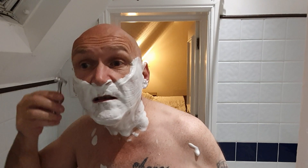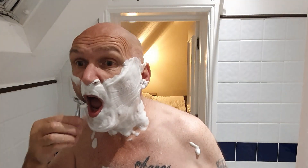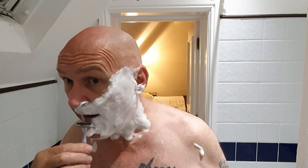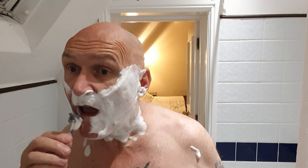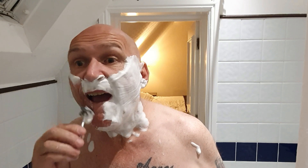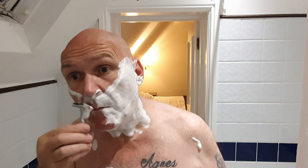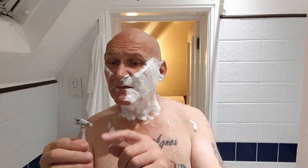That sounds good actually! I got the angle straight away — I thought that might be a struggle, but it feels very comfortable. Just wish it was closer to the mirror. It's a big head on this razor, and I'm struggling to get right under the nostrils because of that.